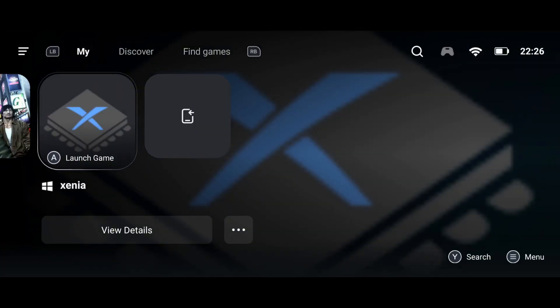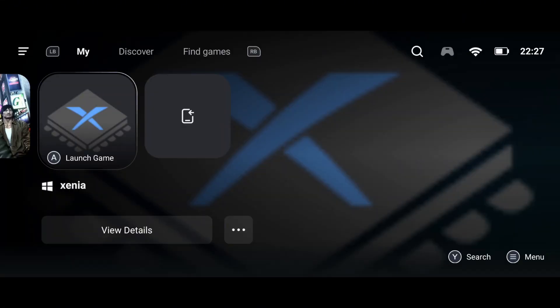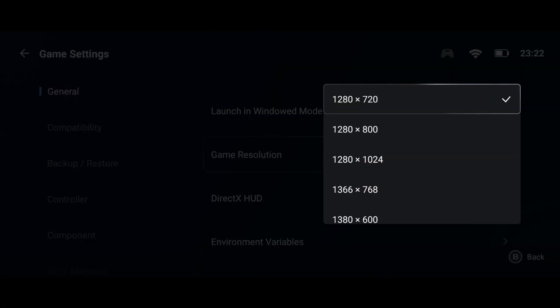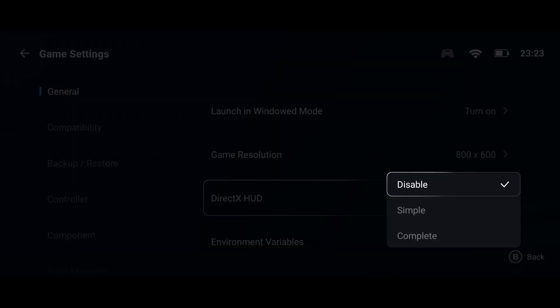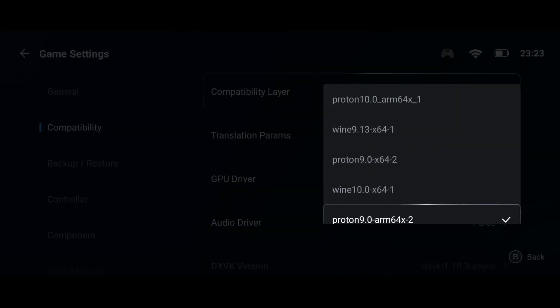Once that process is done, open Xenia. At first you might face bugs and issues because the default settings aren't optimized, but don't worry — we'll fix that. Tap the three dots next to your game and open PC Game Settings. Under the General Settings tab, you'll find the option to adjust the resolution. I recommend setting the resolution to 720p for a balance between visuals and performance. For DirectX HUD, set it to Simple.